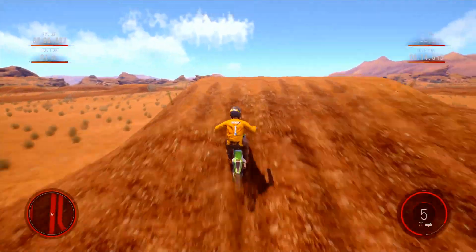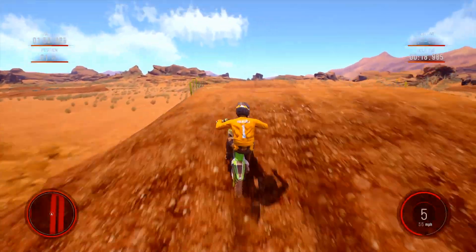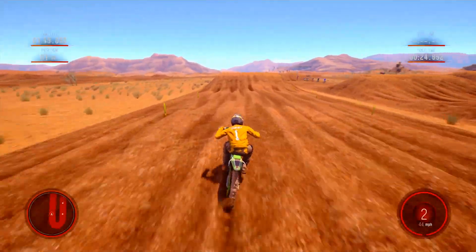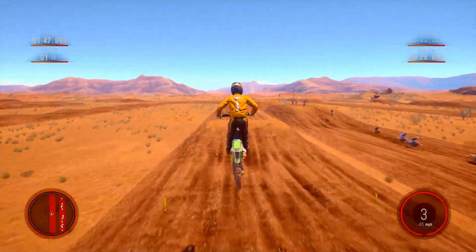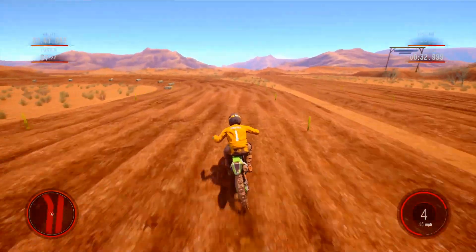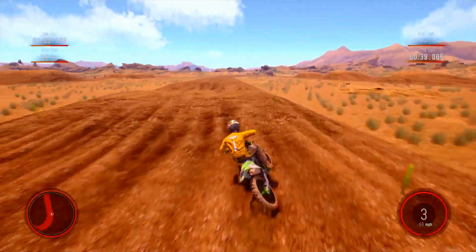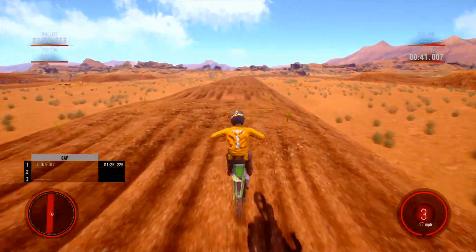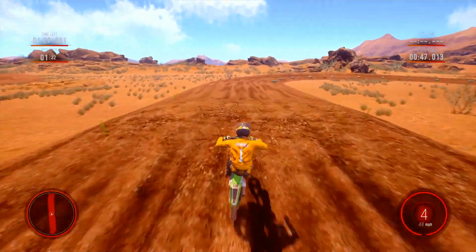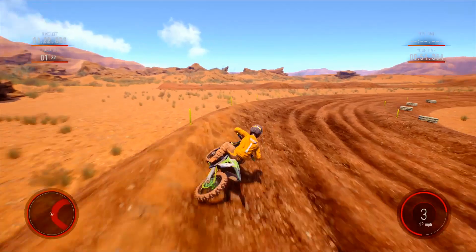Initially I'm going to land on top of this. I'll clear it. You should definitely clear that double here. I'll case that a bit. Another single. Set of waves here, all rollers. Big double here.